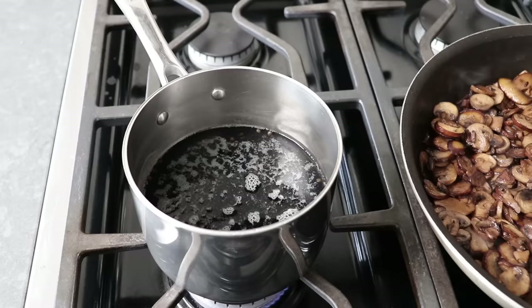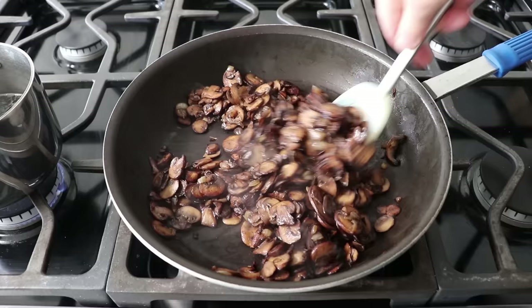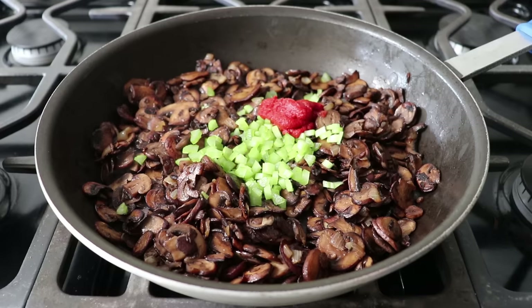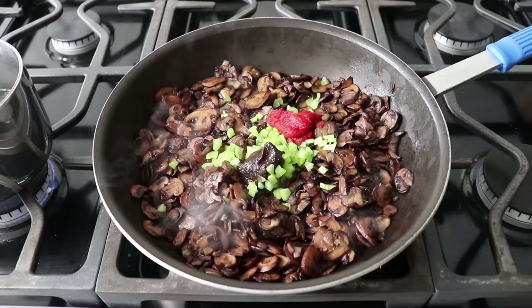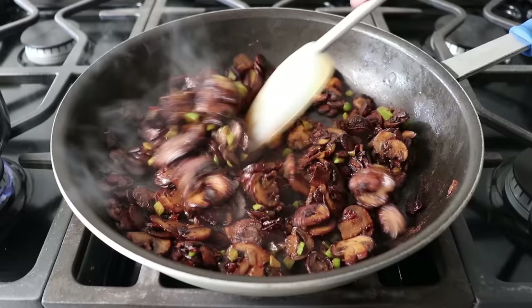We'll let the lentils simmer on medium-low and go back and check our mushrooms, which have finally dried out and are browning up nicely. Once the pan looks like this, we can add the next set of ingredients: some diced celery, a little bit of tomato paste, and the secret ingredient — a couple teaspoons of beef base. We're not making a vegetarian meatloaf; we're just making a delicious one without expensive actual beef. We'll stir all that together and sauté for about three minutes, during which time that tomato paste is going to toast to the bottom of the pan, giving a deeper flavor and making everything taste a little meatier.